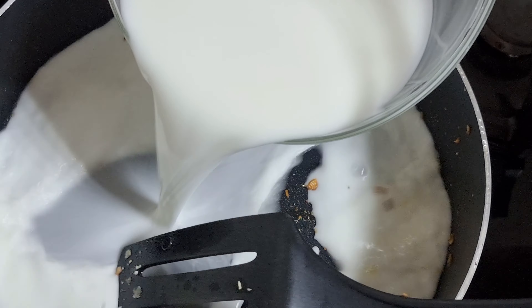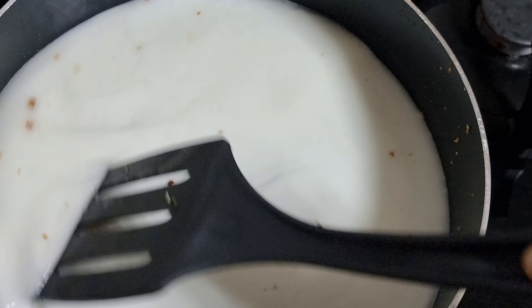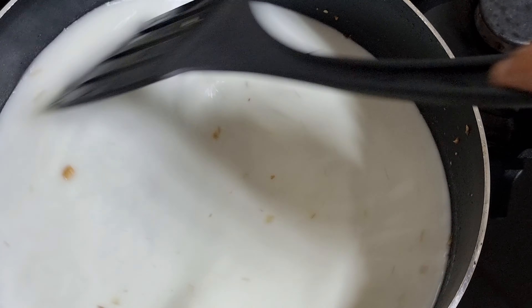This is our non-stick pot. Now let's put the stove on and make a small piece of it.